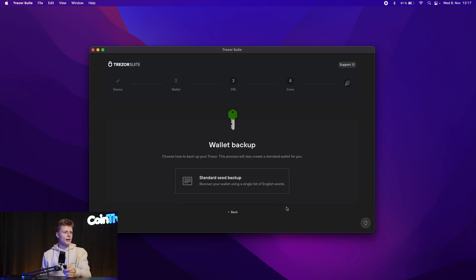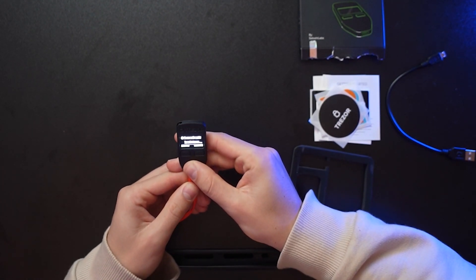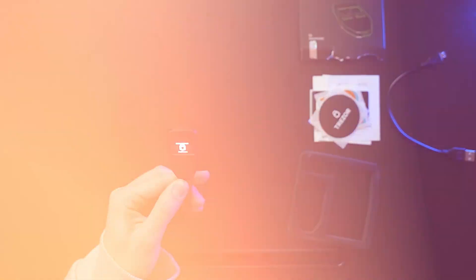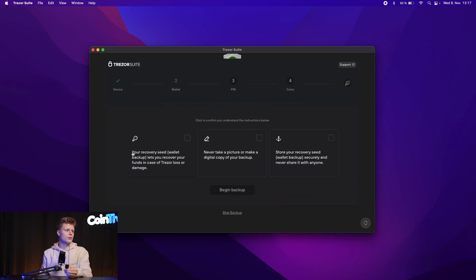Let's proceed with standard seed backup and confirm on the Trezor. Your recovery seed backup lets you recover your funds in case of Trezor loss or damage. Never take a picture or make a digital copy — always only make a hard copy. Best case, use two hard copies and store them in different locations where nobody has access. In case one hard copy gets lost, burned, or damaged, you have the second one. Once you lose the seed phrase and lose access to your Trezor, you lose your funds. Never share it with anyone.